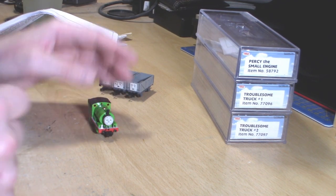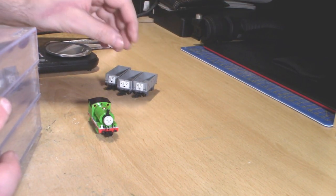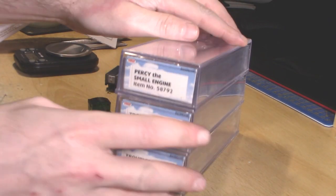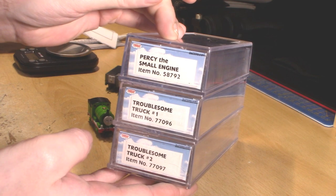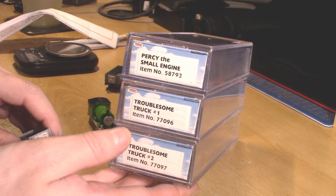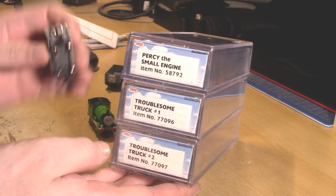But let's quickly do the boring stuff. Also in this review I'll be doing the Troublesome Trucks. There are actually only two types of Troublesome Trucks but I accidentally bought two of the same ones — so yeah, a bit troublesome that was. Anyway, product codes: Percy the small engine item number 58792, Troublesome Trucks number one is 77096, and Troublesome Trucks number two is 77097.